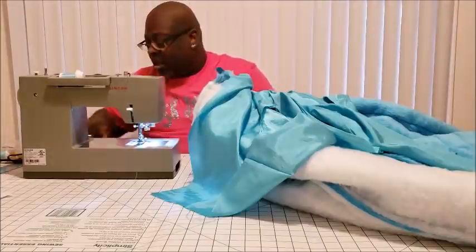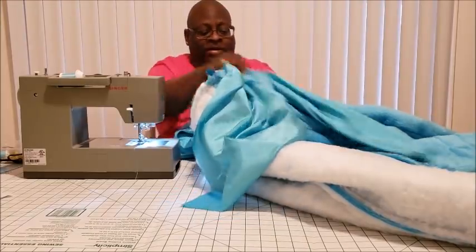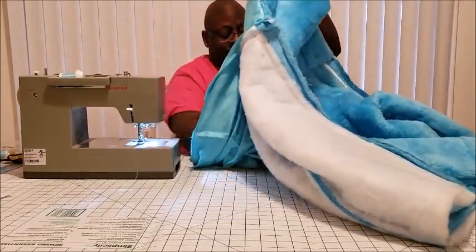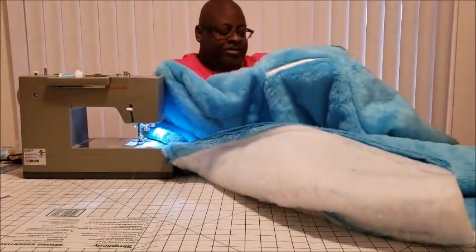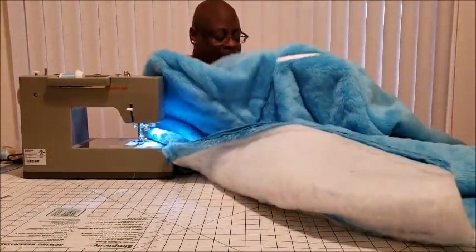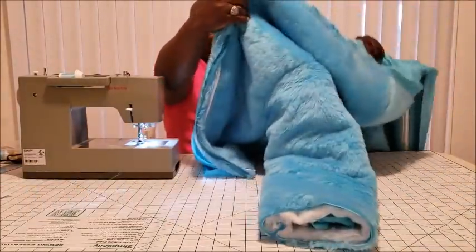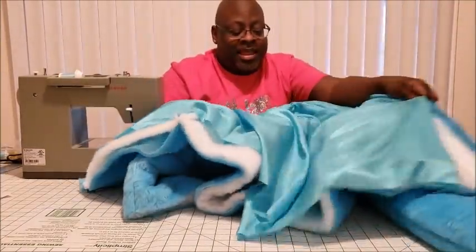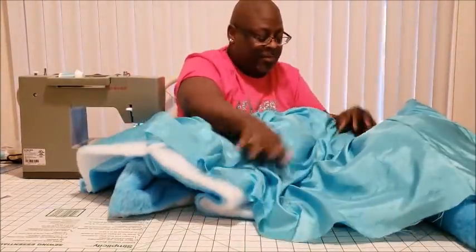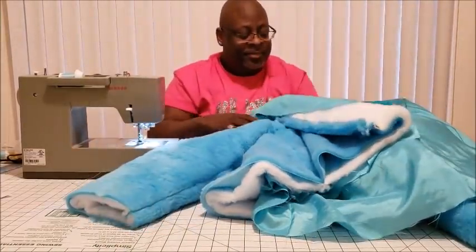Pretty simple! Now let's come down and bring the rest of our lining. You're going to literally take your sleeves and push them into the sleeve holes. That's what you should be looking at — your full lining inside of your jacket.